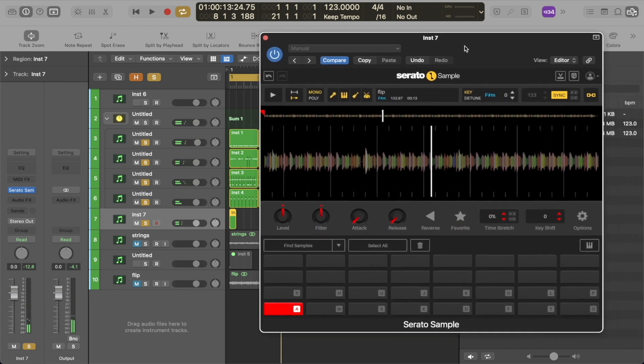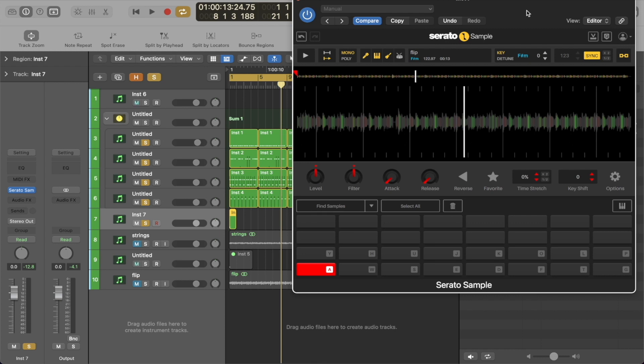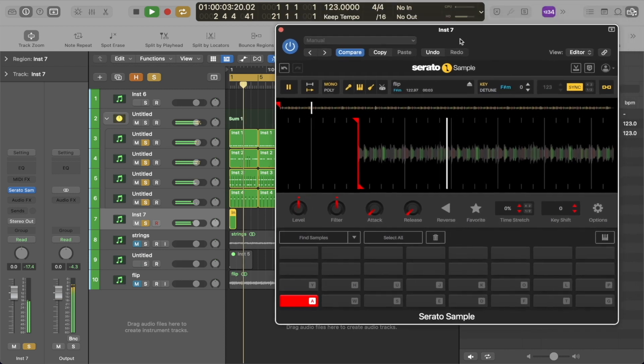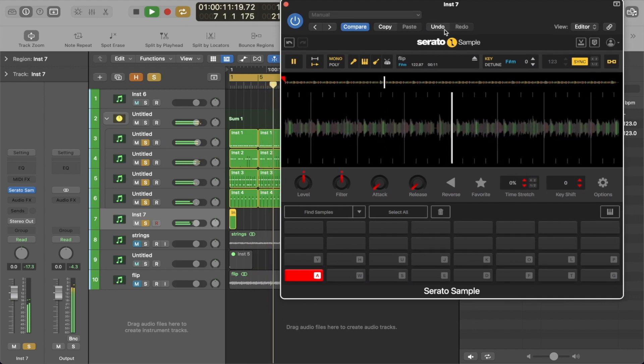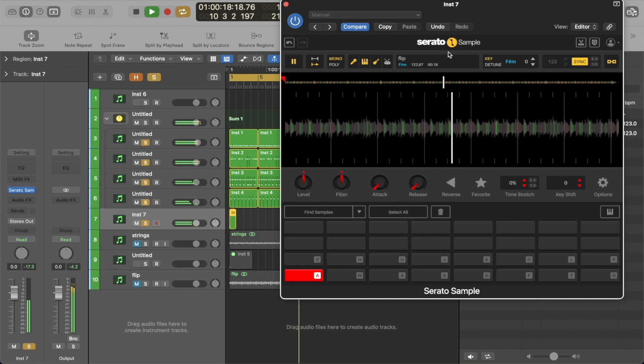So I'm going to go in and take the drums out using Serato Sample's new stems feature. I'm going to go to the drum icon here, turn that off, and let it take its time to process. Depending on how long or short the sample is — obviously the longer the sample you put into Serato Sample, the longer it's going to take to analyze the elements you're choosing to isolate. Just keep that in mind. Now this is the sample without drums — as you can see, it sits much better in the mix without any mixing yet. We just took the drums away.